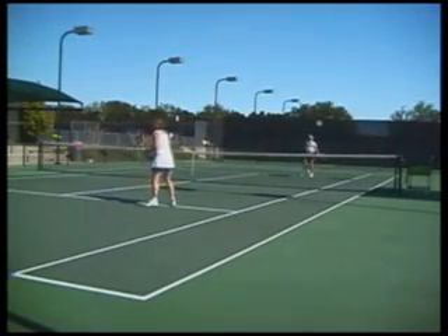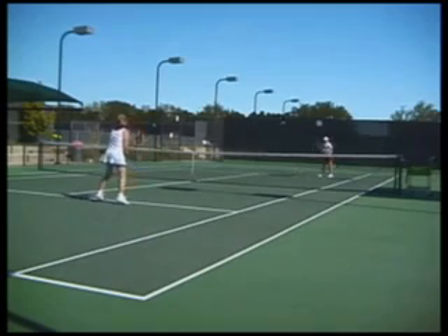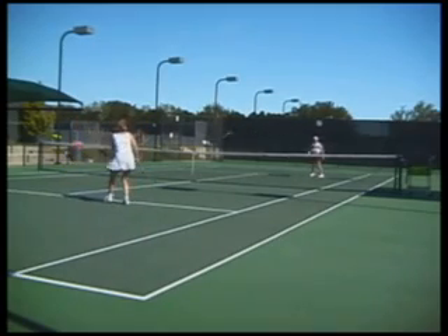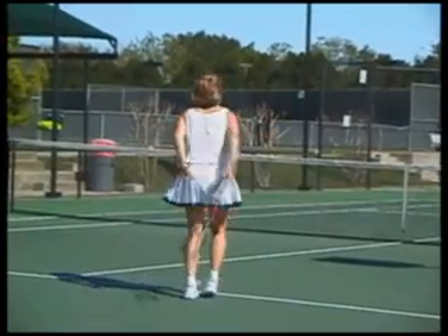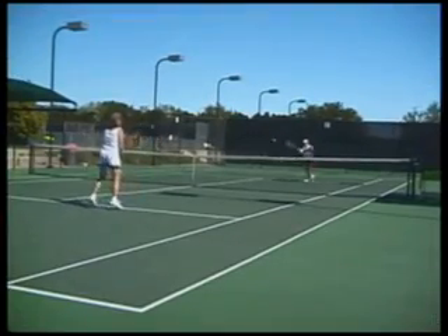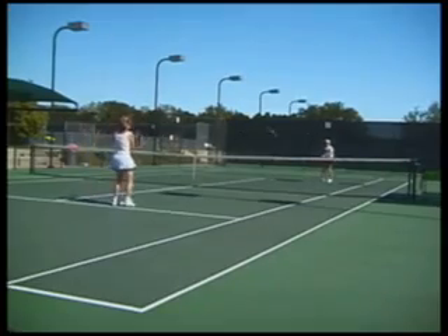Let's start this video with a variation of the ever popular game of mini tennis that's designed to help players develop quick and agile hands. Have two players hit a ball cooperatively back and forth with one bounce in the service boxes.